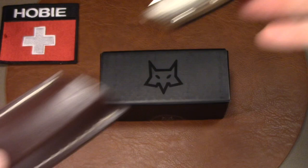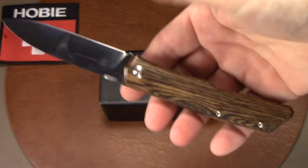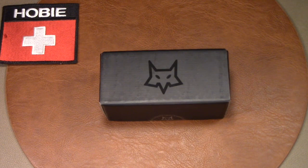I do own one other Fox knife — this beautiful modern folder in Bocote wood. And I've been so impressed with this knife that I just couldn't wait to see what Fox's offering was in a six-bladed utility knife.